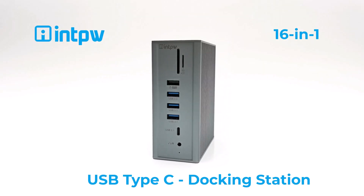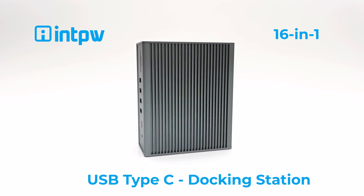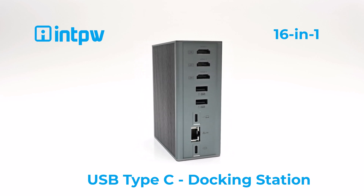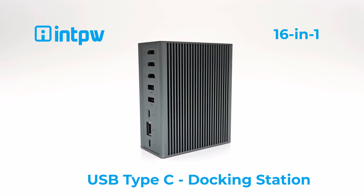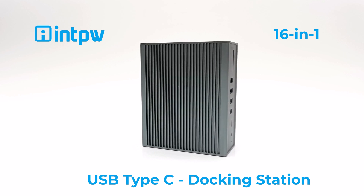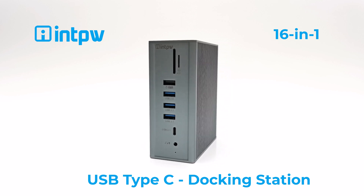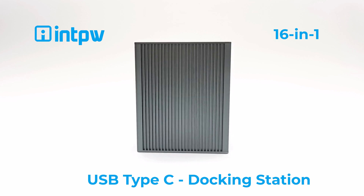Welcome friends to TV Buckstop. Today I have an accessory from the developers of the brand INTPW. Now if you own a Windows laptop, a notebook, a Windows mini PC, a Chromebook, a MacBook or iMac, a Surface Pro, or any cell phone that has a USB Type-C display port, and need a way to connect to multiple displays, access external storage, or navigate using a mouse, keyboard, wireless air mouse, or gamepad controller, then this docking station just might be what you're looking for.